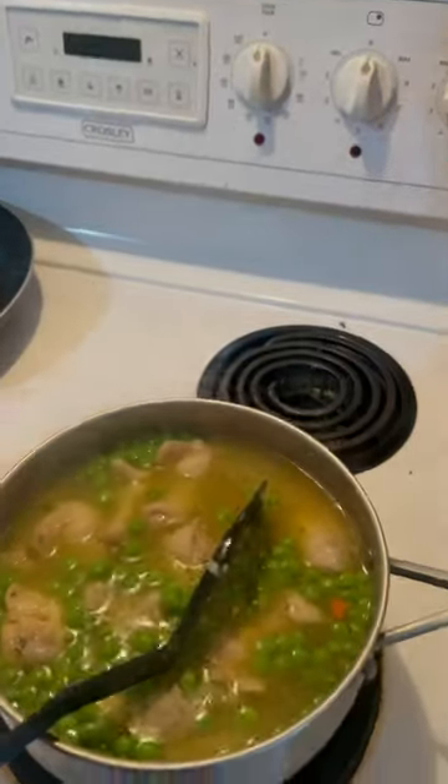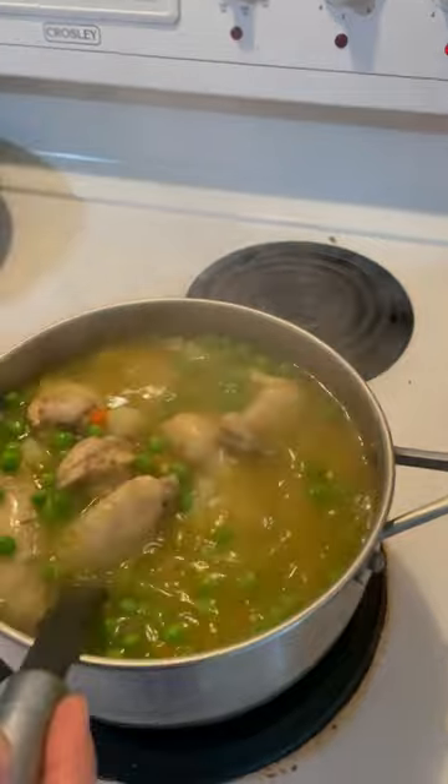Two packets, one in, folks. It won't be real soupy — it'll be kind of thick.